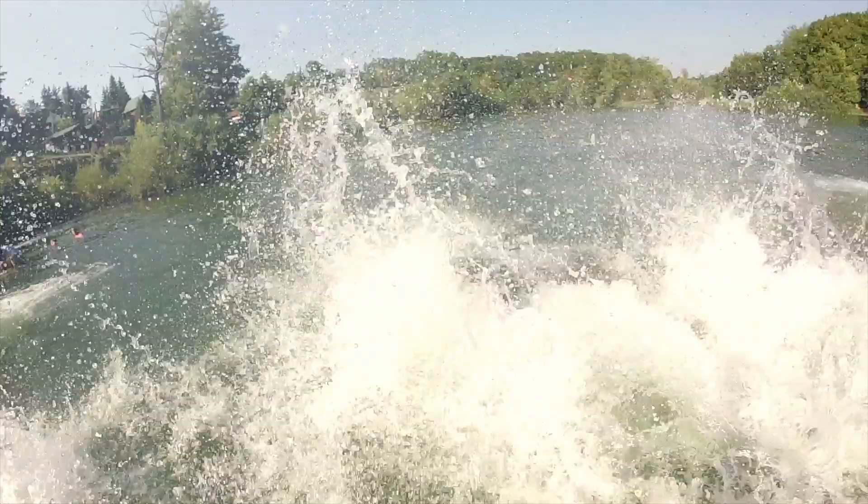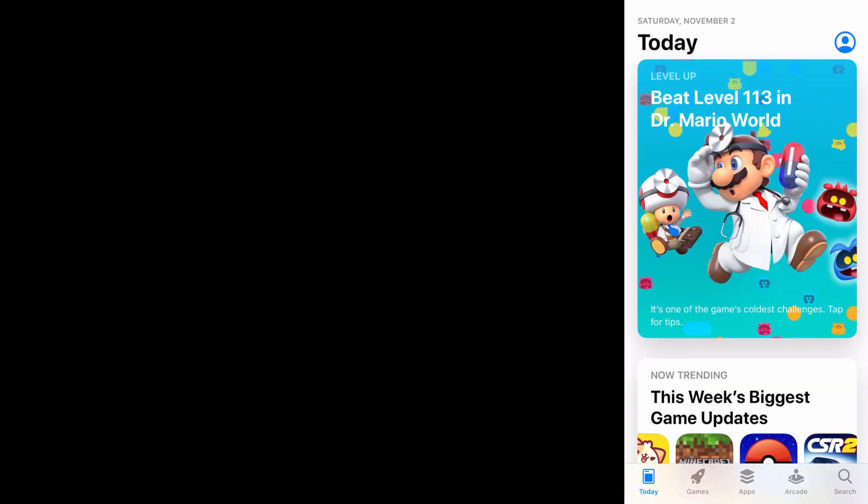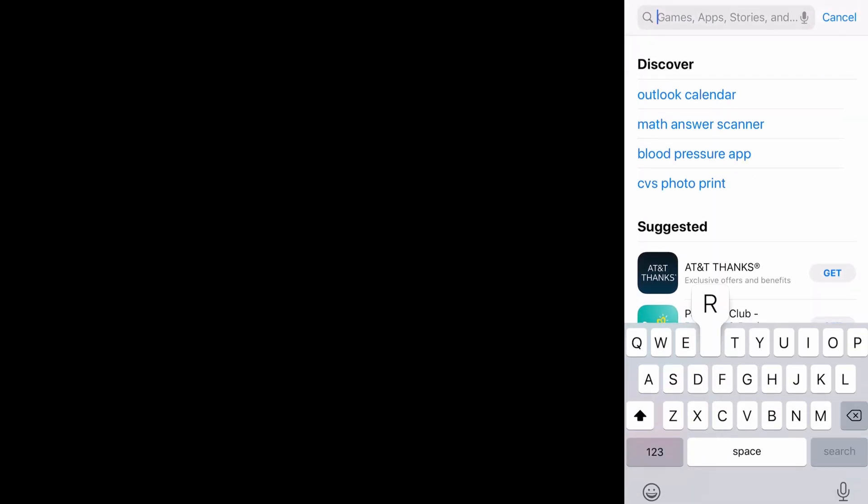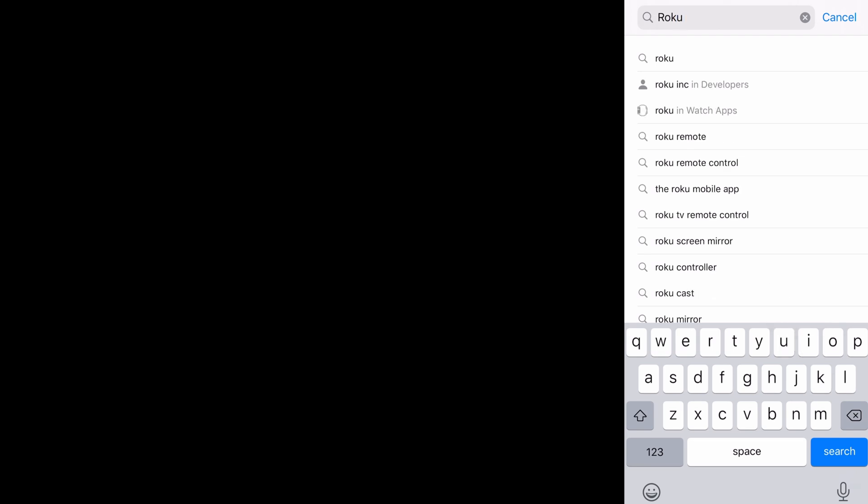Here we're going to be at the main screen — the iPhone's going to be on the right. We're going to go into the App Store, click Search, and type Roku and search. It's going to be the white one with the purple lettering. Go ahead and download that app — tap on the download and it'll take a moment to set up.